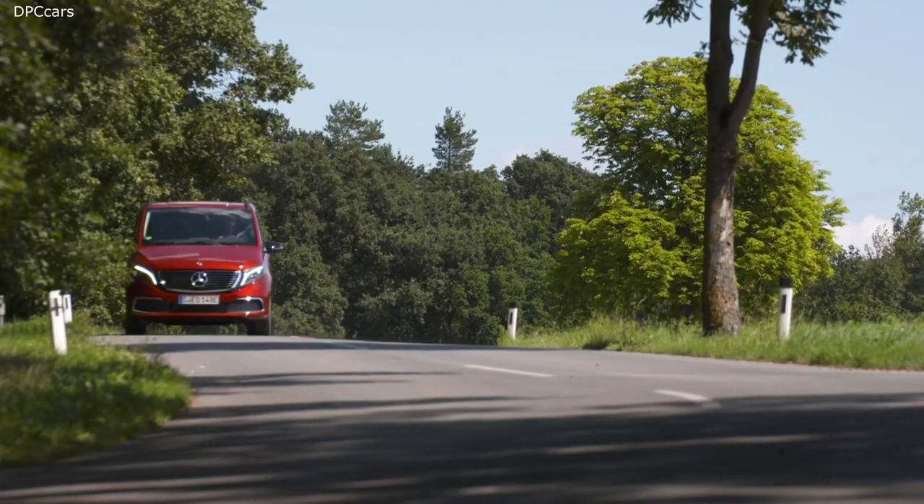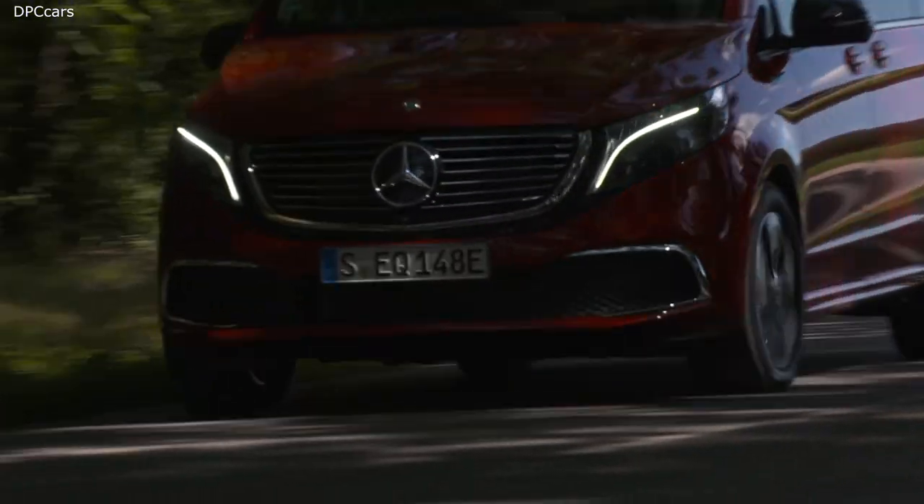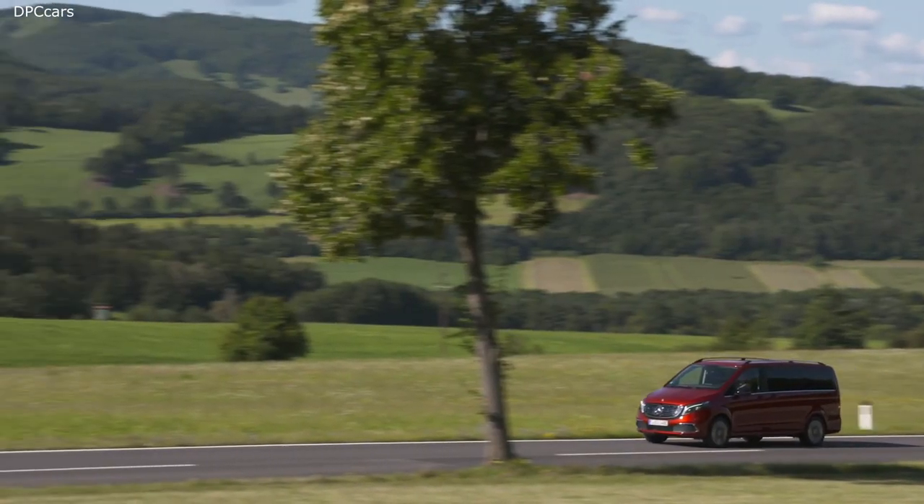The weight of the EQV is about 2,750 kilograms, and the maximum weight of the car is three and a half tons. While driving through the countryside, you do not really feel the weight of the car except when braking. The reason is the very heavy battery is mounted very low in the car, giving the car a very low center of gravity, making the drive very solid — a lot more solid than expected.